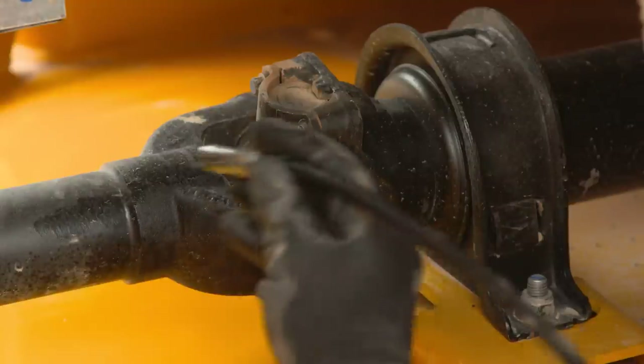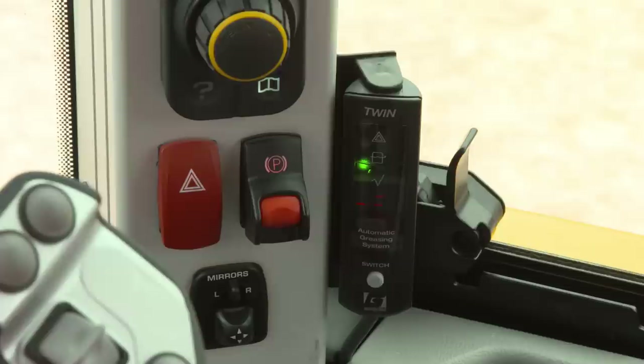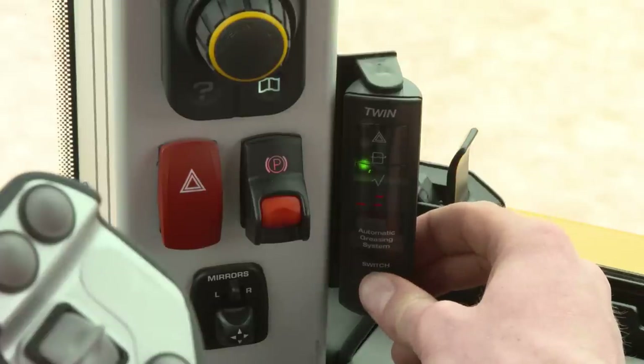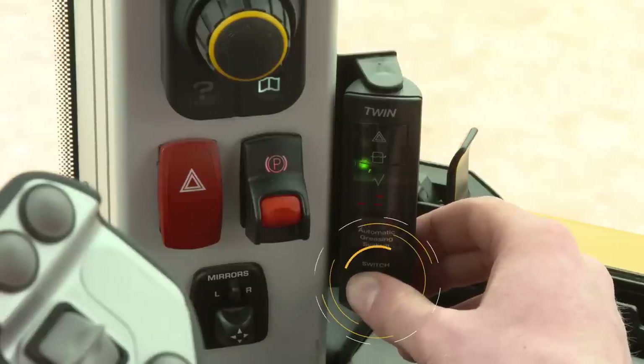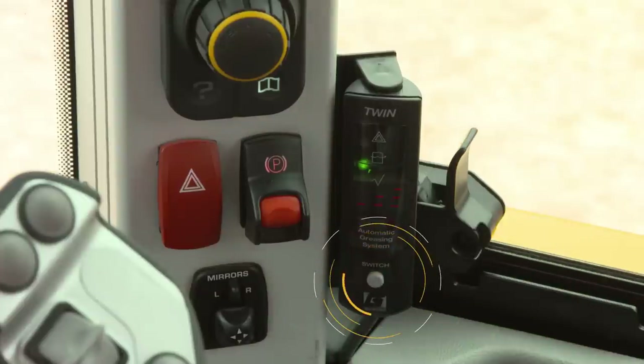The machine's prop shaft must still be greased manually according to the service schedule. When the machine is switched on, the auto greasing system defaults to normal duty mode. When working in arduous conditions, heavy duty mode should be selected by pressing and holding this switch and toggling through the different modes.